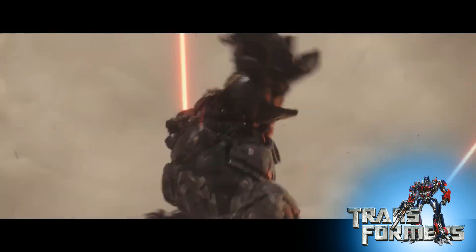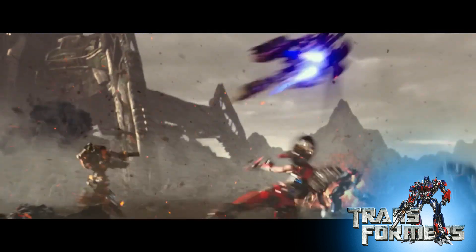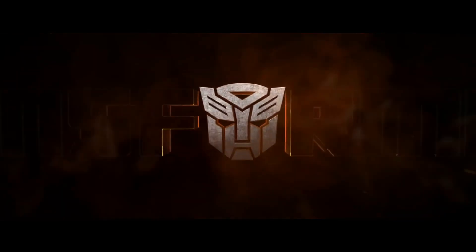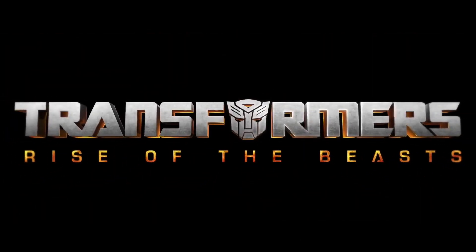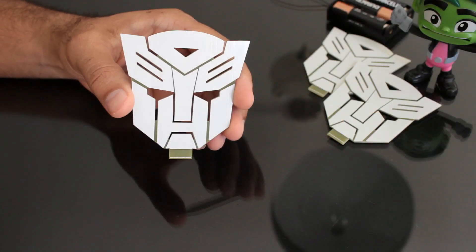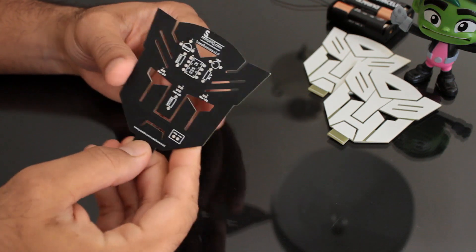It's been a while since the Autobots have appeared on the silver screen. Finally, they are returning to the big screen in their upcoming Transformers movie, The Rise of the Beasts. This inspired me to make a PCB badge to complement my enthusiasm and love towards the Autobots.